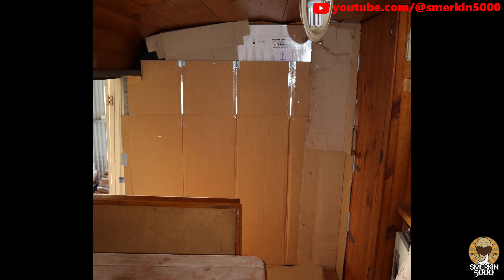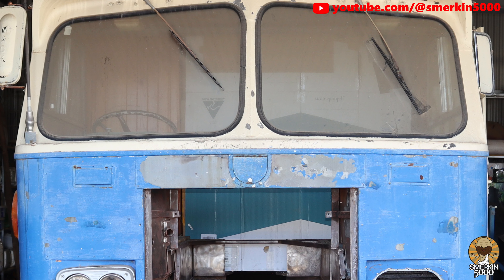The first step I took was to partition off the front of the bus from the back, so I made a wall of cardboard. Not only do I want to stop unnecessary paint from entering the back of the bus, I also want to stop all of the paint and dust going in there while I prepare the surfaces.